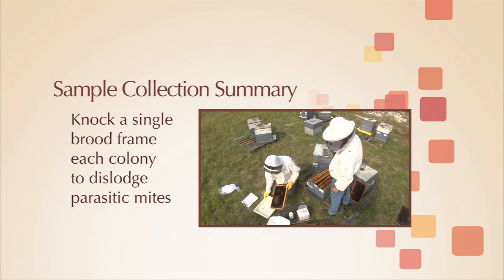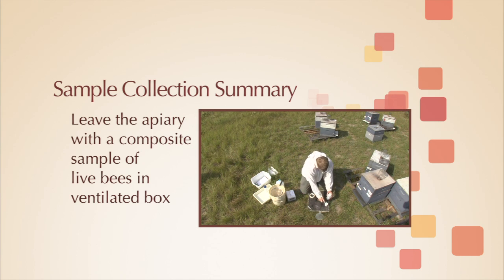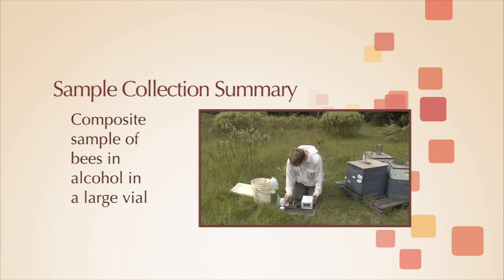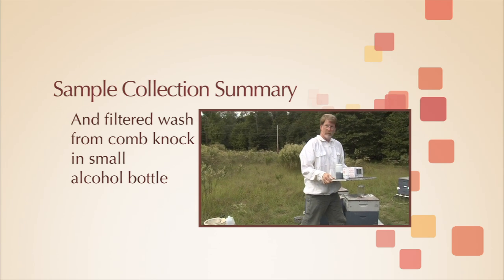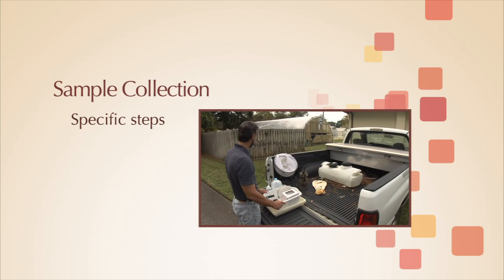You will also knock a single brood frame from each colony to dislodge exotic parasitic mites like Tropilaelaps. You will leave the apiary with a composite sample of live bees in the ventilated cardboard box and a composite sample of bees in alcohol in the large alcohol vial. You will also have filtered wash from the comb knock in a smaller alcohol bottle. Following are the specific steps involved in sample collection.